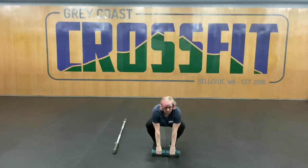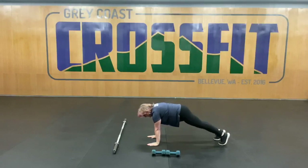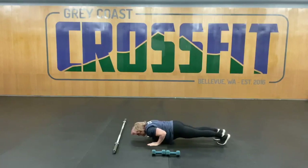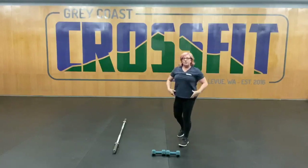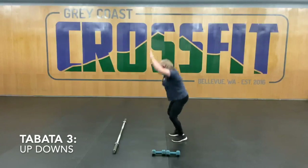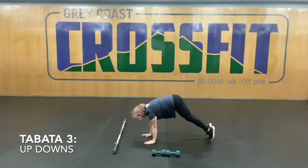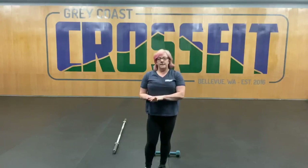Whichever way you want to do that, you'll be doing it for 20 seconds. The push-ups — regular push-up position here, shoulder width apart for your hands, elbows nice and close, down and up. You can also do those from your knees if you need to. And then the up-downs — they will be a burpee with no push-up. And that is going to be our WOD today. Again, eight sets of 20 seconds on, 10 seconds off. Once you get through those three elements, then you will be doing a one-minute rest.